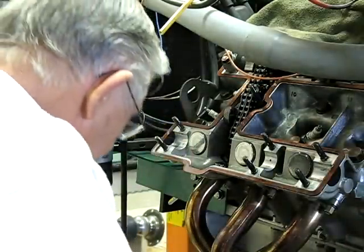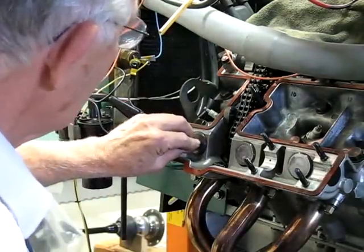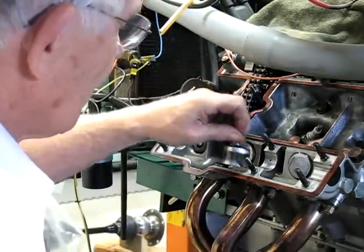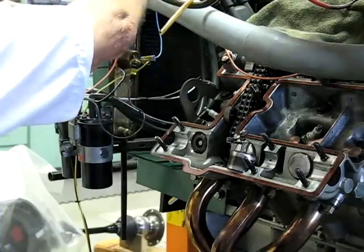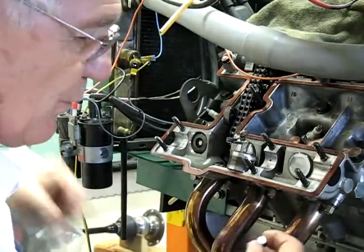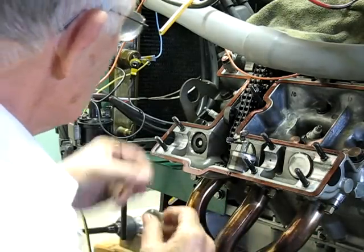I'm going to set that cam down. I use a little suction cup to remove the cup follower. The keeper is down inside here, stuck on usually. Remove that shim — it's a 3.25 millimeter shim. I'm going to replace it with a 3.2 millimeter shim, and that will give me 2 thousandths more clearance.